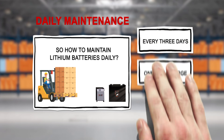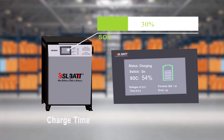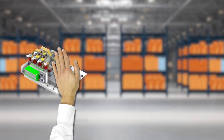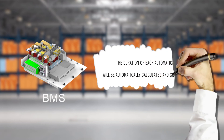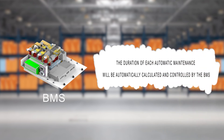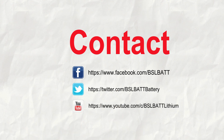So how to maintain lithium batteries daily? It is best to ensure balanced maintenance after being fully charged, at least every three days or weekly. The duration of each automatic maintenance will be automatically calculated and controlled by the BMS. You can also follow us on Facebook, Twitter, and YouTube.